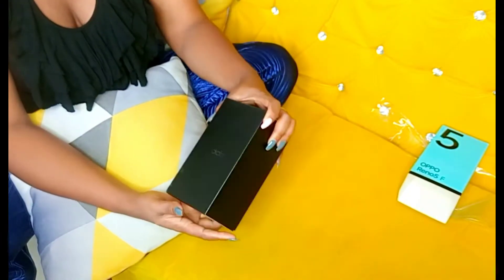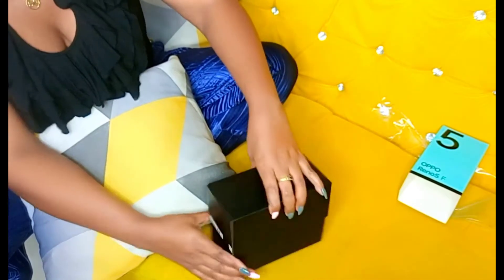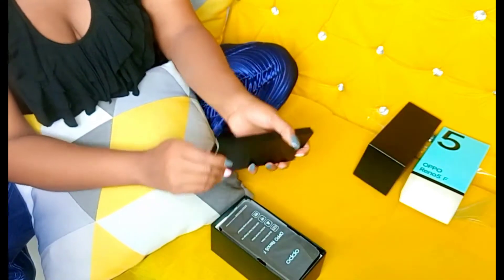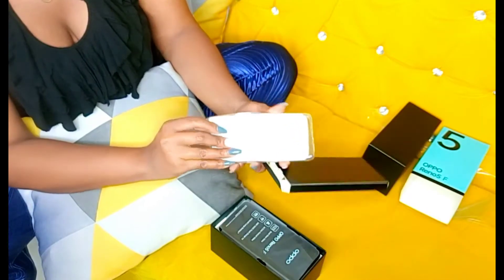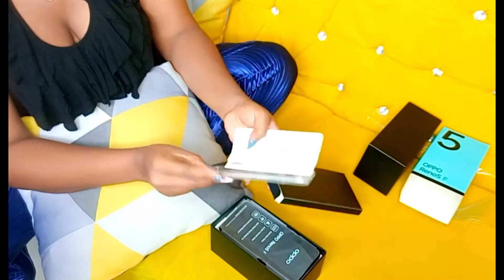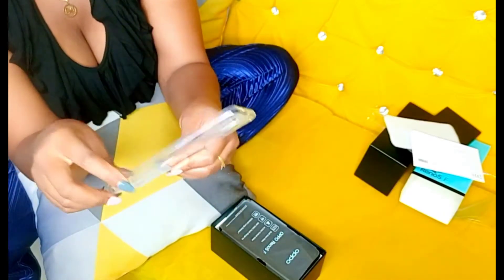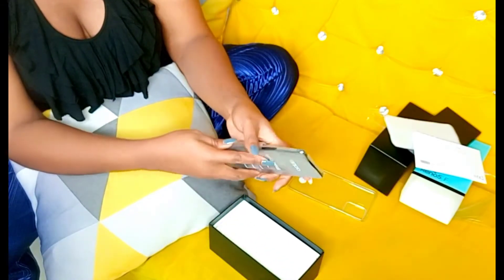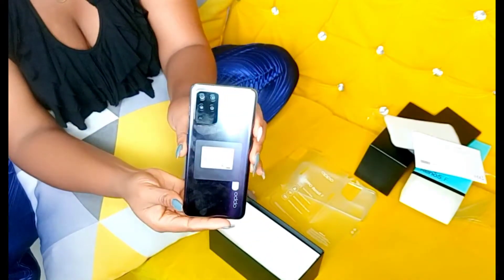Then we have this one here — it's a clear cover, as you can see, which protects the phone. And now we have the phone itself. It has been covered with this plastic paper, and this is how it looks.